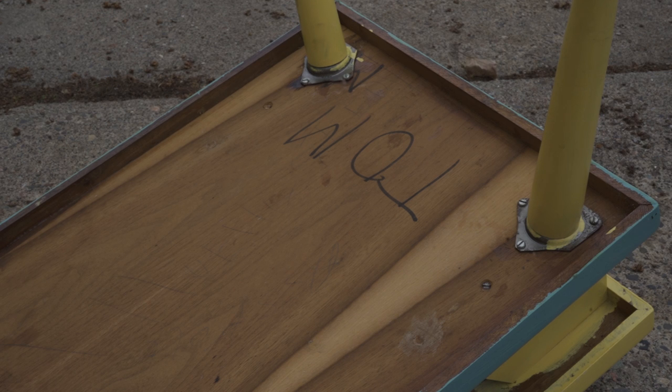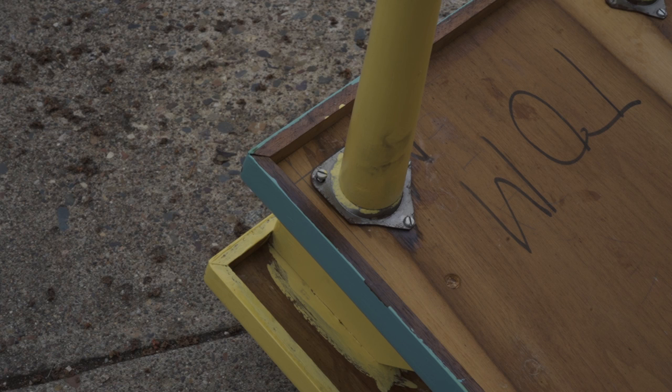The table has the look of a homemade piece, just going by the construction. I was wondering if maybe this was a high school shop project for someone named Tom back in the 60s.